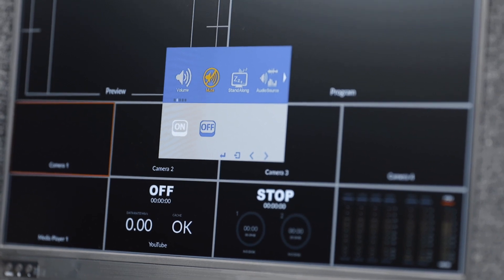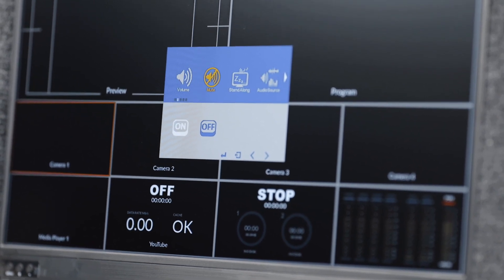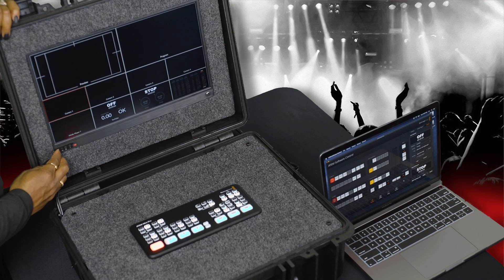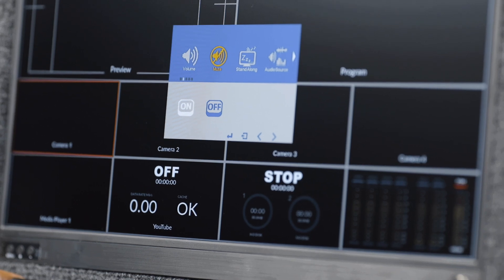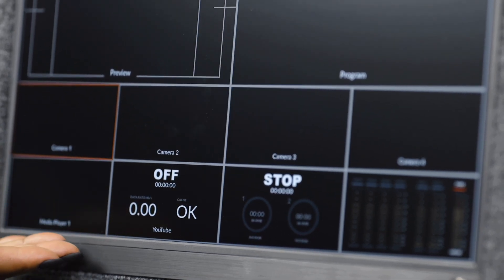However, you will need to use the menu to mute, unmute, and control the volume of the monitor. Take note that upon receiving your Mia Live Box, the monitor's volume will already be muted for your convenience.